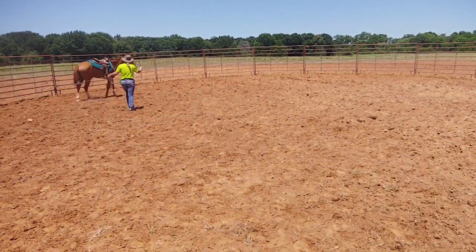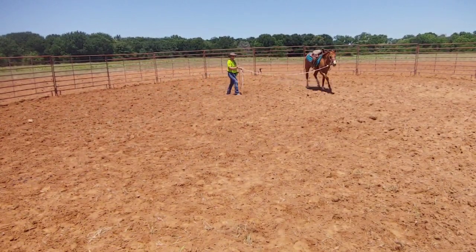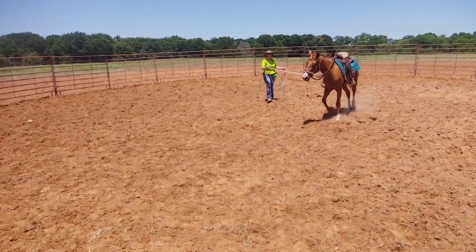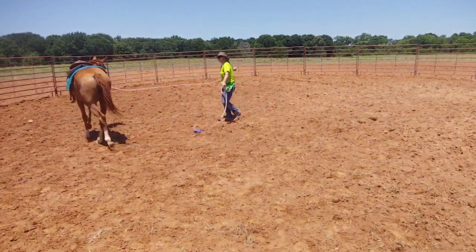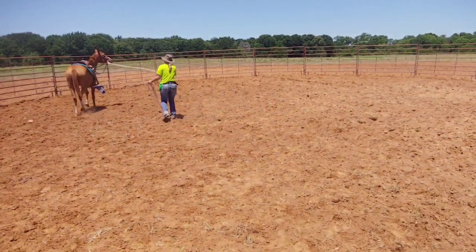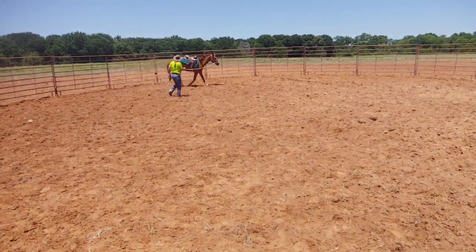I need her to move forward. But as soon as she's doing what I want her to do, I'm going to release her. I just need her to trot and I need her to follow what I'm doing.